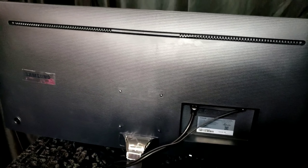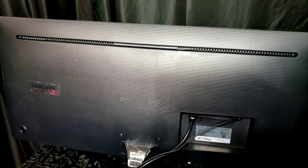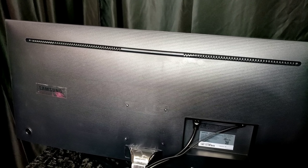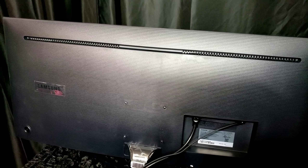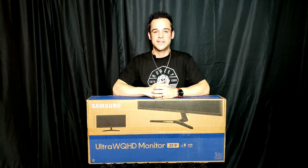I know you guys want to see it turned on, but I'm trying to keep these videos a little shorter, so don't forget to tune in for part two where we go through the full setup and turn this bad boy on. That sums up part one on the Samsung Ultrawide Monitor — don't forget to check out the next video in the series as soon as it's available.